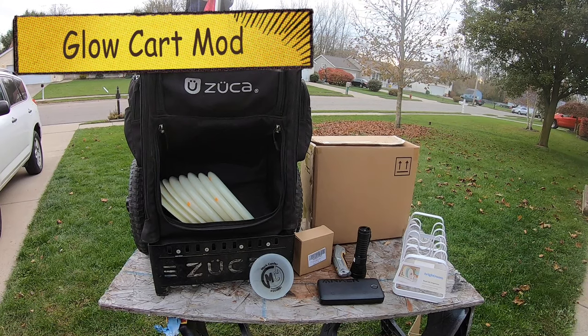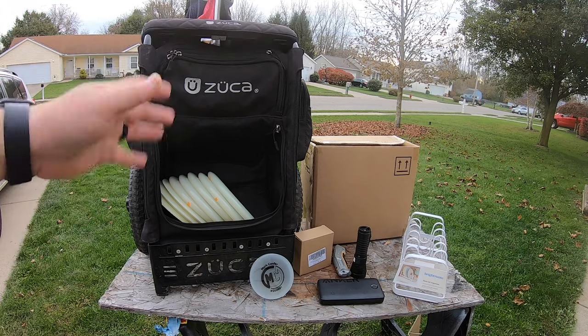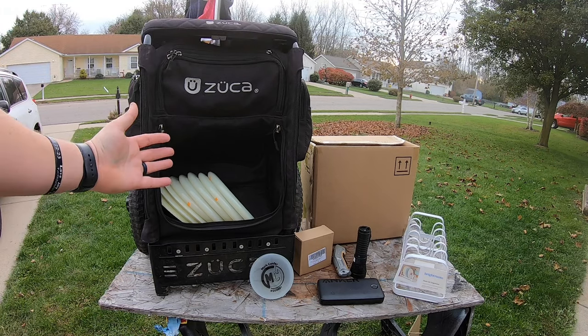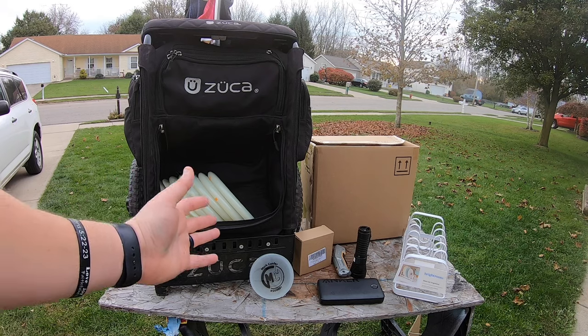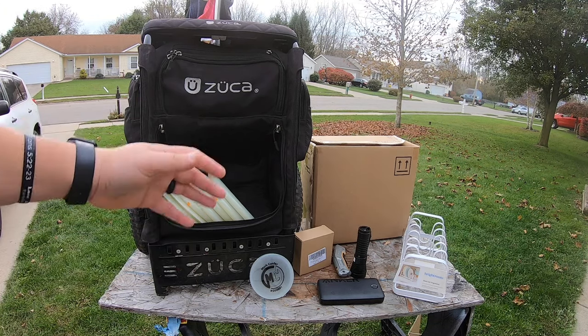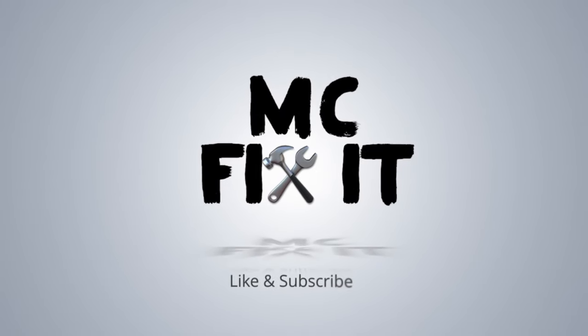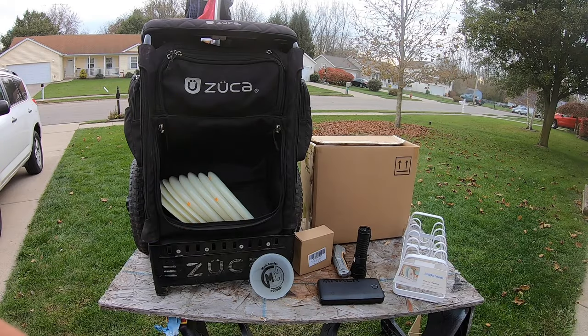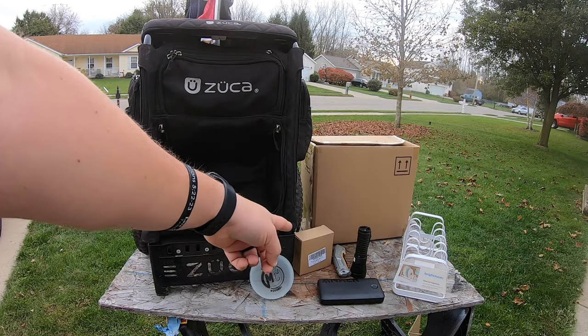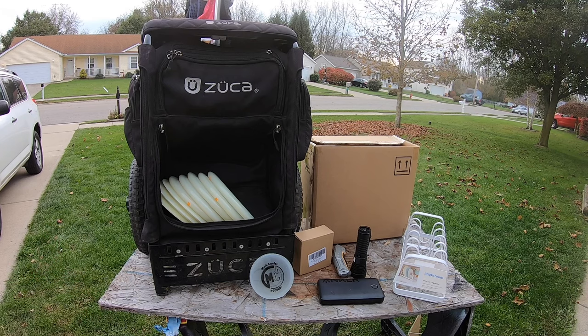Hey guys, it's MC Fix It here. I'm going to show you how to make an amazing glow cart for under $25. Obviously you have to have the cart first, but I'm going to walk through all the tools and supplies on how you can make a glow kit for under $25. The two parts I had to buy were $10 and $13.99.